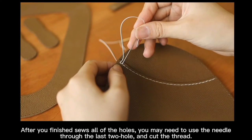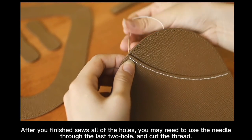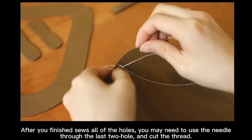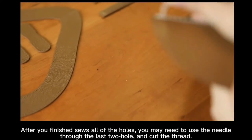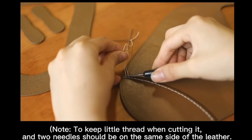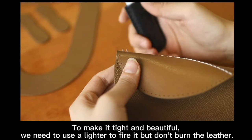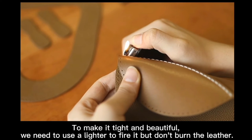Once you have finished sewing all the holes, use the needle through the last two holes and cut the thread ends. Note to keep a little bit of thread when cutting it, and two needles should be on the same side of the letter. To make it tight and beautiful, we need to use a lighter to fire the thread ends, but do not burn the letter, please.